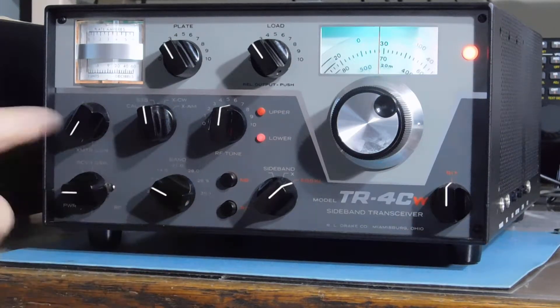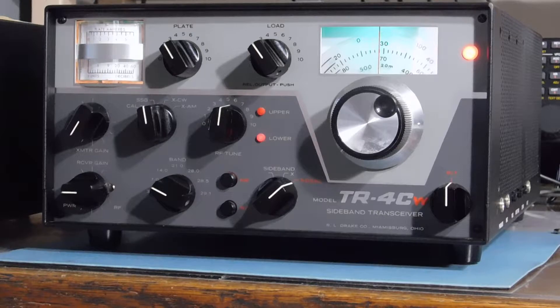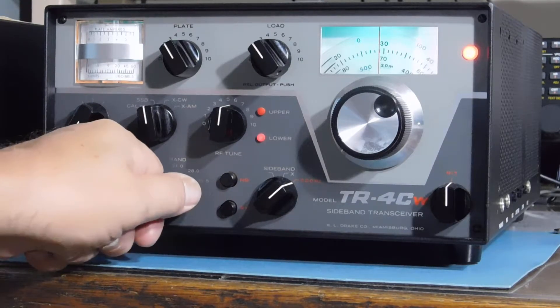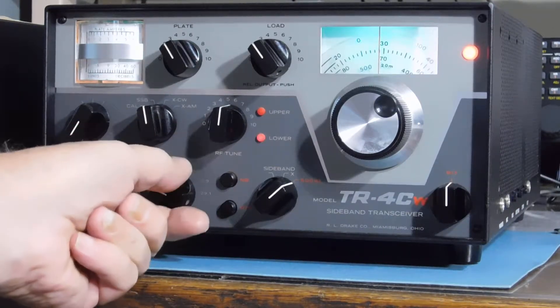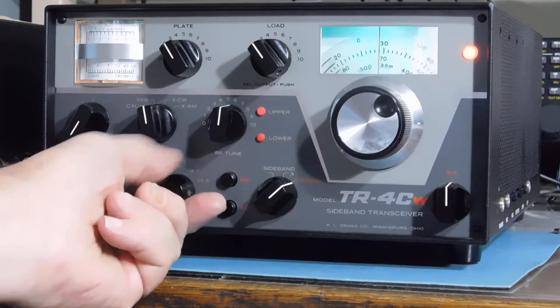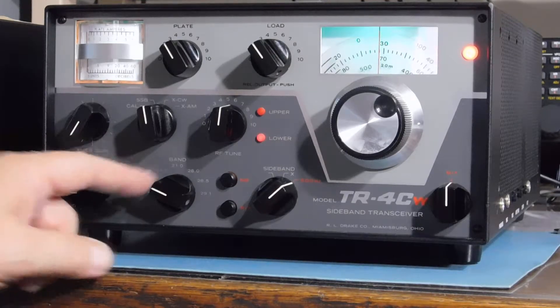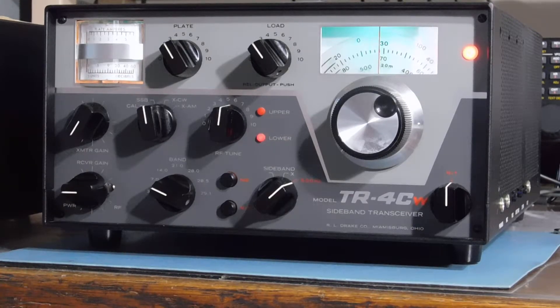One weird thing about this one — right now there's no sideband light being displayed. But if I rock the band switch just a little bit, it'll come into effect. You gotta just give it a little jiggle every once in a while. What that is is the very first forward section of the band switch wafer — the one all the way up front — is worn out. Finding and replacing a new wafer could be done, but it's kind of a labor-intensive thing. I guess you have to live with that.